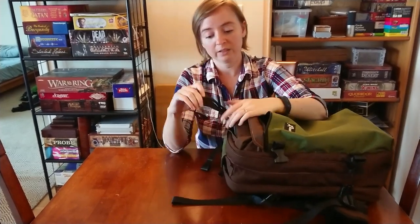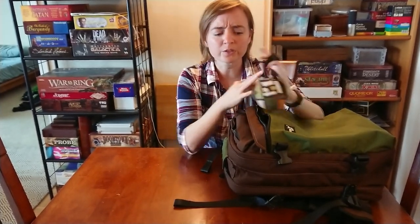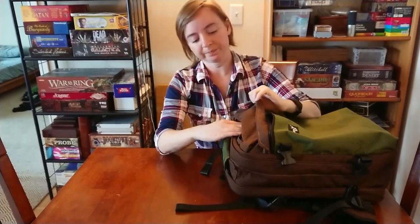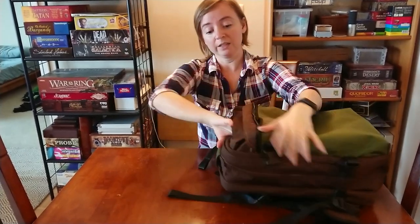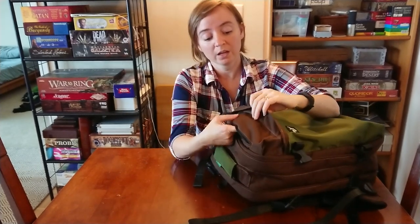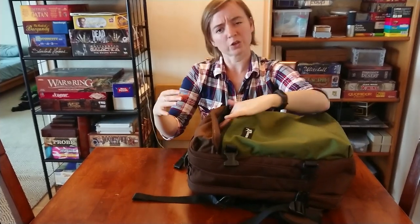Up here I just have things I need quick access to: naproxen and my eye mask. I may throw some granola bars in there. This is actually a space where you could lose stuff because it goes in all the way — it makes complete use of this space, which is what I wanted. Without it, you'd just have this empty space up at the top here that's hard to utilize. I kind of think this should be a permanent fixture in their stock bags and shouldn't just be a custom feature.